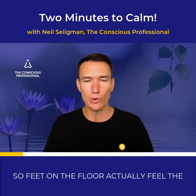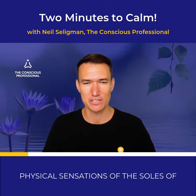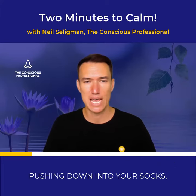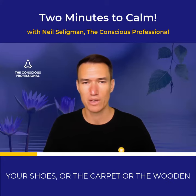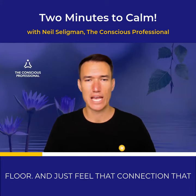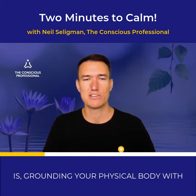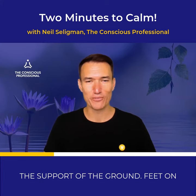So feet on the floor. Actually feel the physical sensations of the soles of the feet pushing down into your socks, your shoes, or the carpet, or the wooden floor, and just feel that connection that is grounding your physical body with the support of the ground.